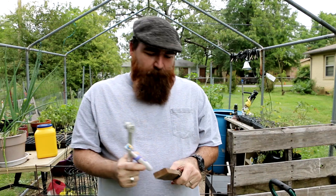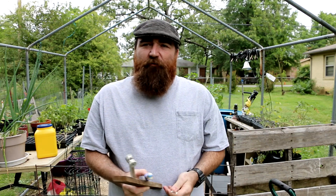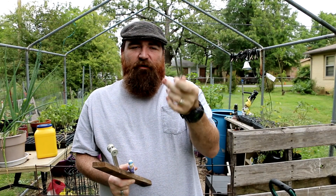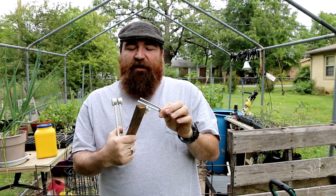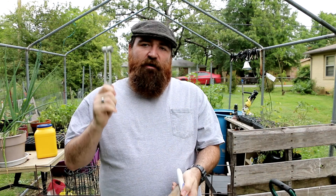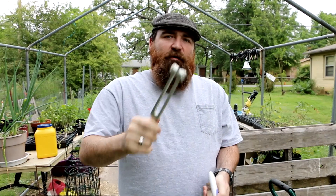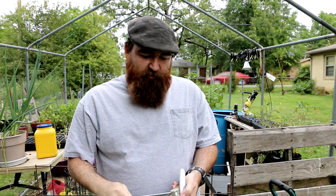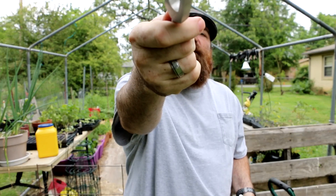Beware when you buy a tuning fork — it's very important to buy the right one. If you buy one like this smaller type, it won't work: as soon as it touches anything even very lightly, it stops vibrating. This one here — you hit it and it vibrates forever. You should be able to hear it — it's a C. You can get different sizes and different frequencies. From what I was reading online, the C frequency is supposedly the best.